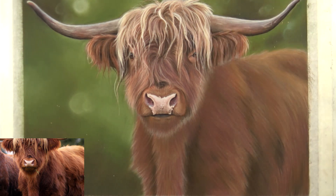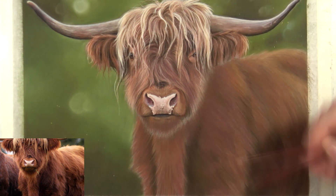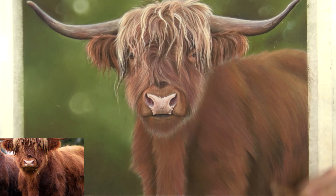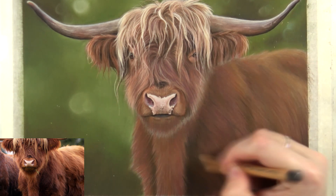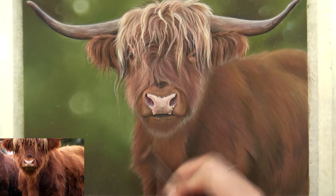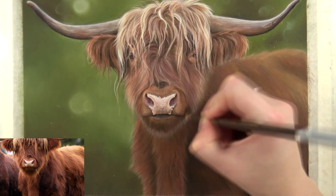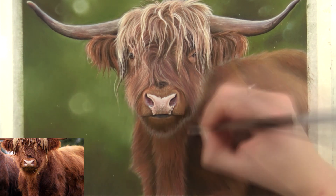I also already pulled out a bit of the highlight on the top of the back and the belly by adding some brighter orange and some pink as well. You can see that the back is very nicely lit on the reference photo, and I really wanted to add that to the drawing to create that nice ambiance in it.